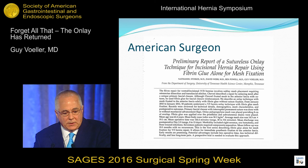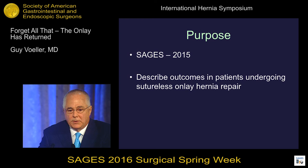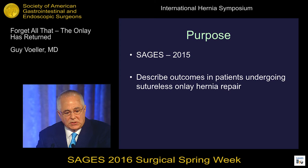It's the same kind of stuff that you see in any repair: seromas, infections, skin breakdown. We really didn't know who to do this operation on at first — we're learning better who to do this operation on. You can do it in contaminated situations, and you can salvage your mesh. We didn't lose any mesh in these 90-some operations.